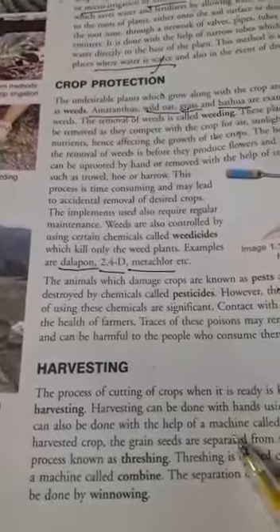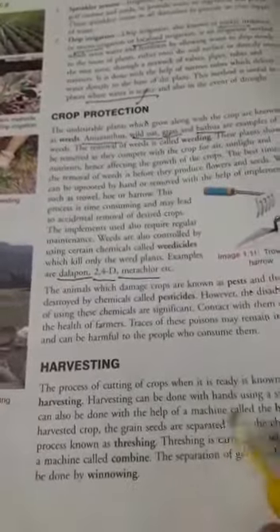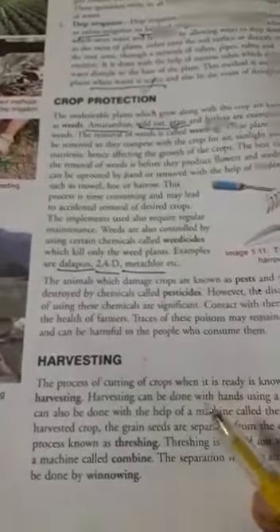Good morning 8th class students. We are doing our chapter number 1: Crop Production and Management from your science book, class 8th.